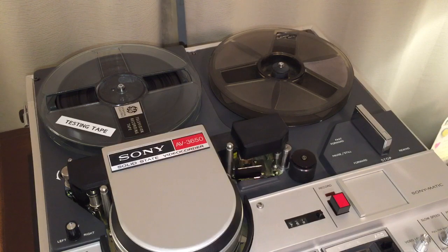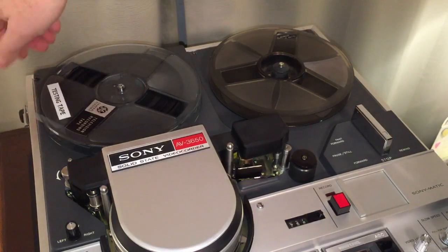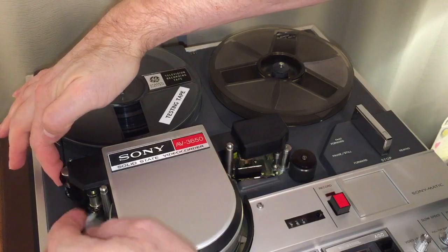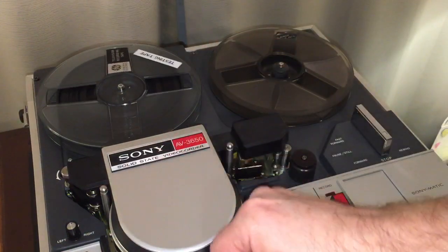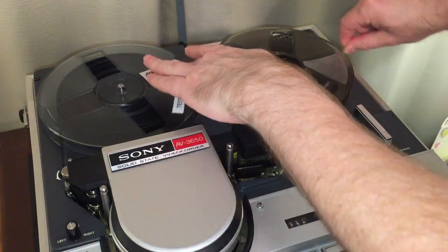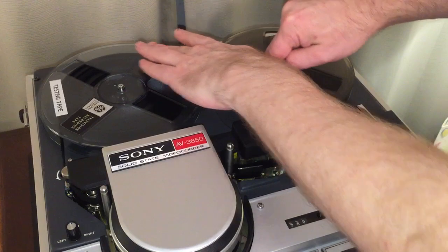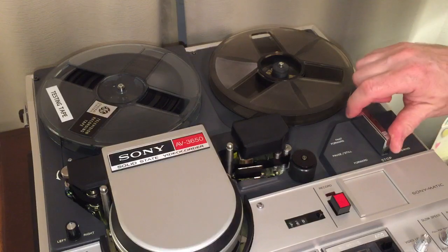Now that you've seen the guts of this unit and the repaired pulley issue, it's time to demonstrate. Let me show you real quick how to thread it. We'll start by grabbing the tape on this side, going around this pulley here — it's kind of awkward doing this with the camera over my shoulder — then around this pulley over here, and then put the tape over on the take-up spindle. And that's all there is to it. Now that we have that ready to go, we can show you how it operates.